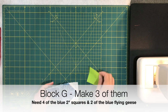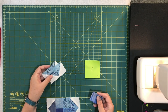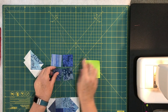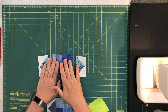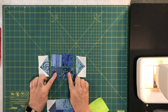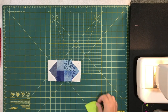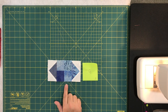Block G is when you start using those flying geese we made. You need two blue flying geese and four of the two-inch blue squares. They get sewn together — piece the center section first, then sew the geese on the ends like wings. You end up with a block that has the geese on either side of the center squares. You need three of block G.